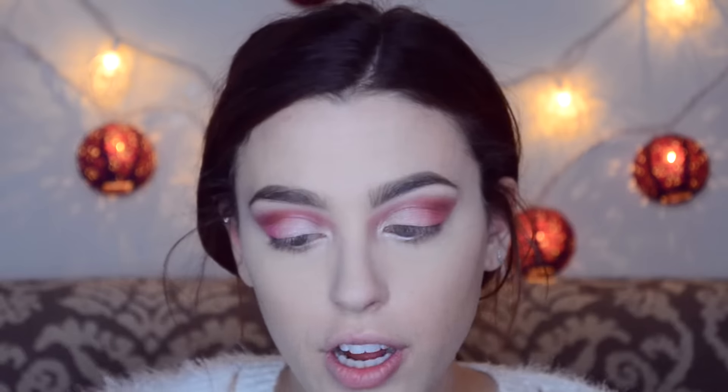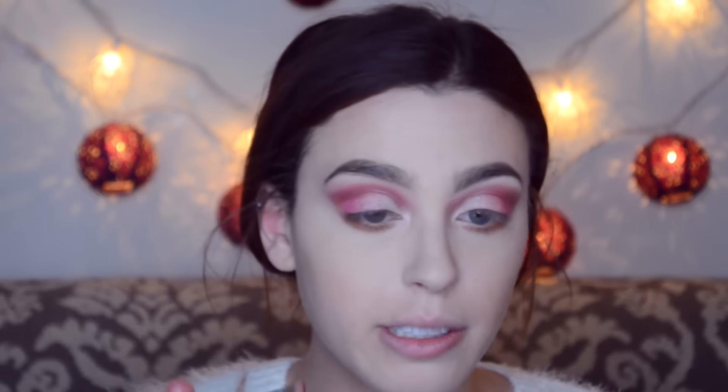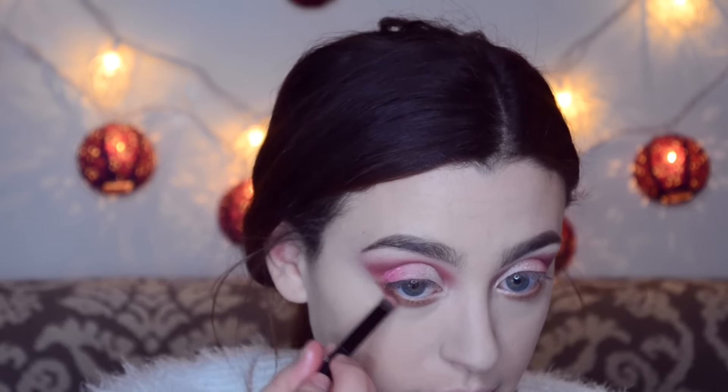I'm going to take Raw Sienna for under my eyes, and then a little Venetian Red — the same shade I used in my creases — just on the outer bottom to darken it and connect it to the top eye look.